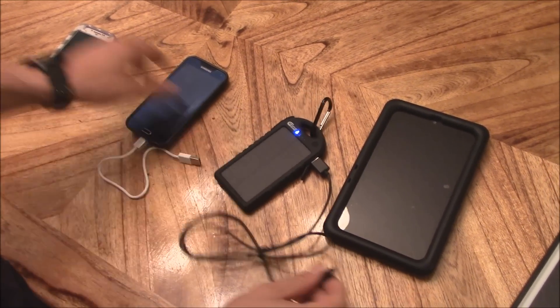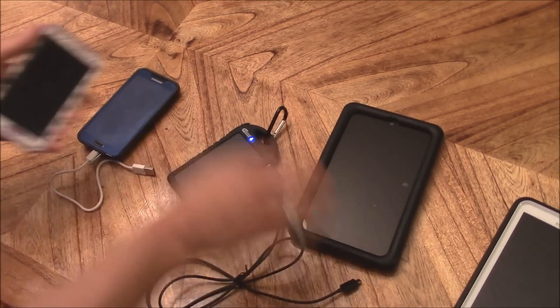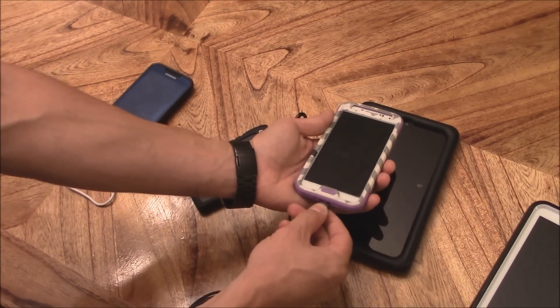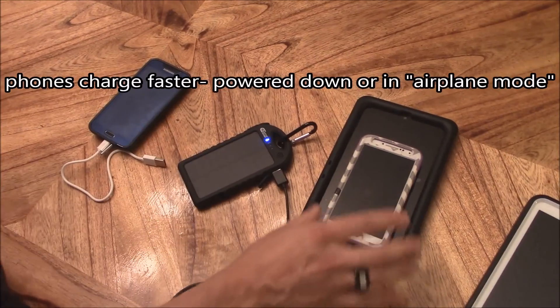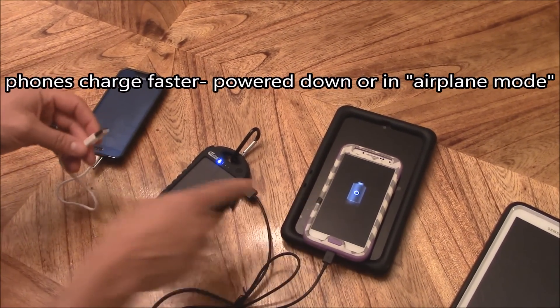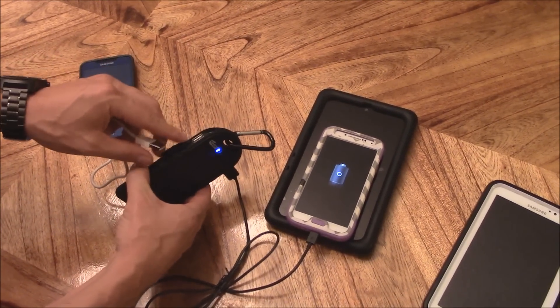The best way to charge any device is with the phone turned off. Make sure the device is turned off for the most efficient charge. There it goes — it's charging.